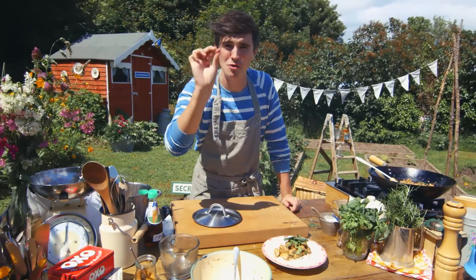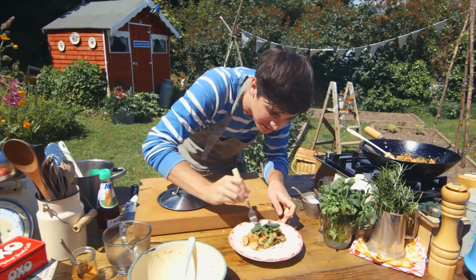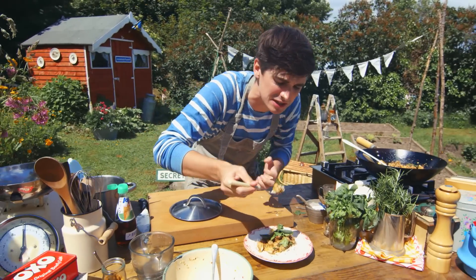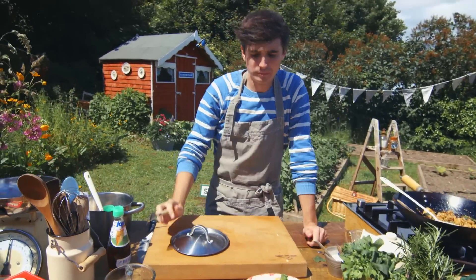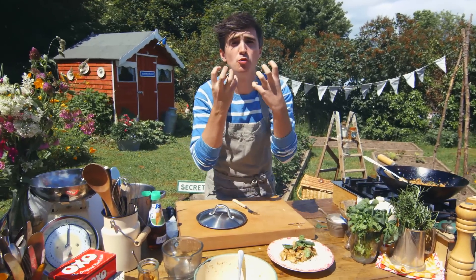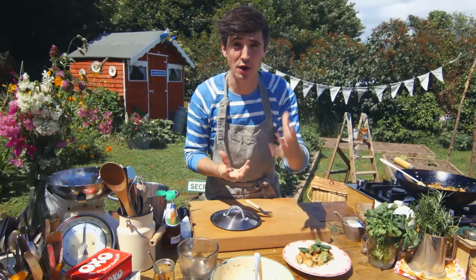Great little dish — my chilli and lemongrass chicken. Let me try some to tell you what I think. It's really important you get that sauce in there — it's really sweet and spicy. You have to make it with the chicken thighs, because they become really tender when they're braised down in that liquid, and they absorb all those great flavours.